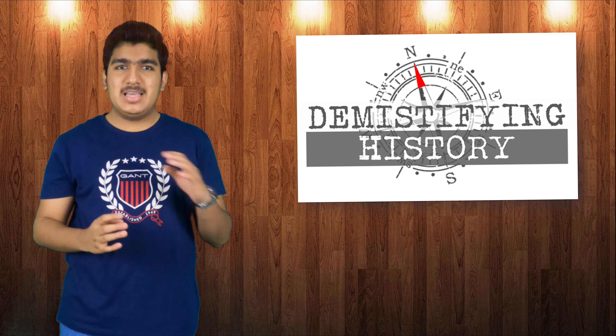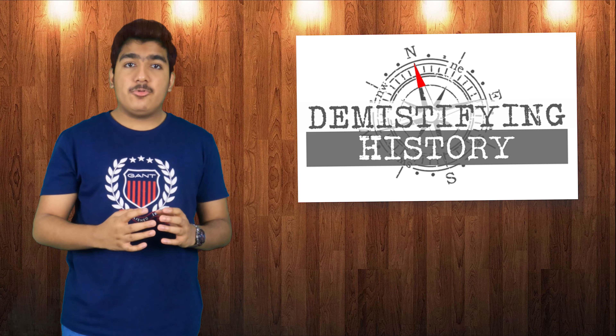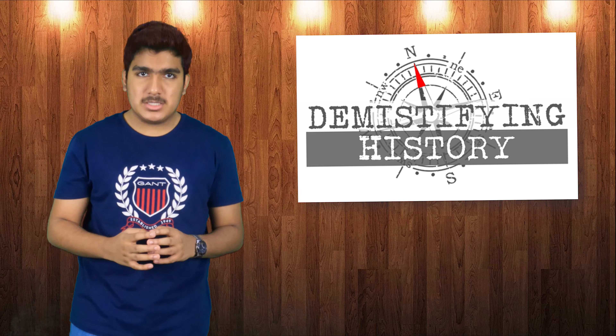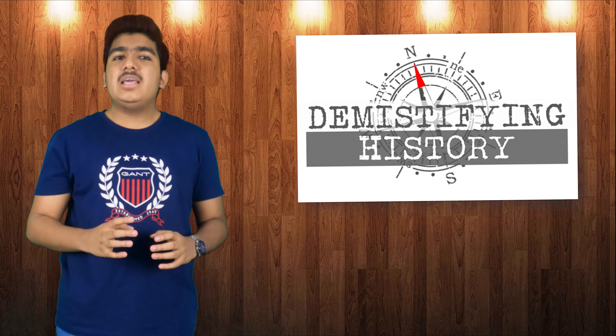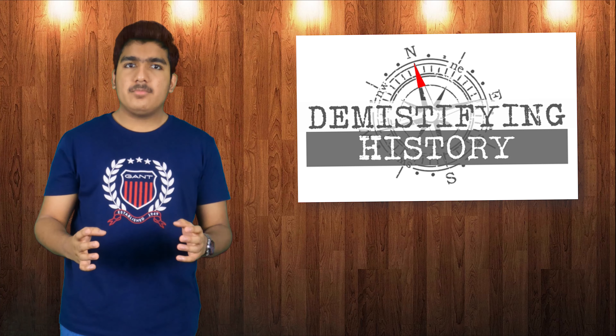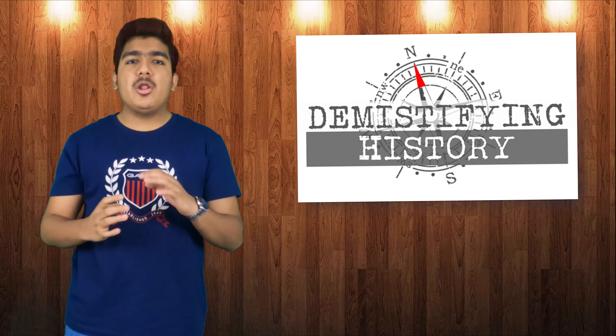Welcome back to Demystifying History. As usual, I was on the lookout for another subject to talk to you guys about when I stumbled across today's topic. Today I'm going to talk about a knife — one that was invented long, long ago in the sprawling lands of Japan.